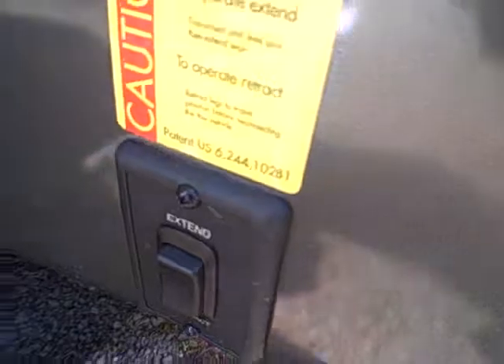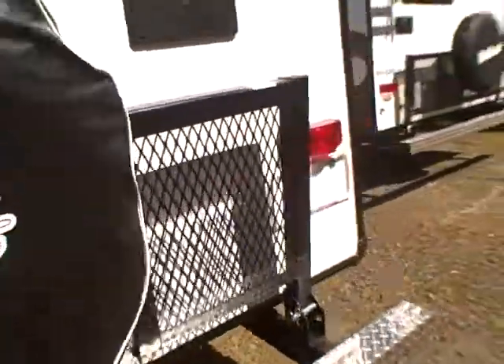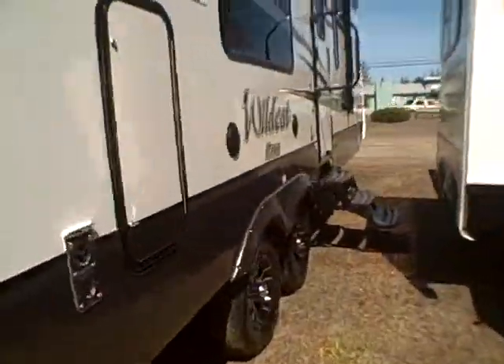Electric jacks — you can run them manually or electrically. Let's take a look from the inside so you can really appreciate those windows all the more.